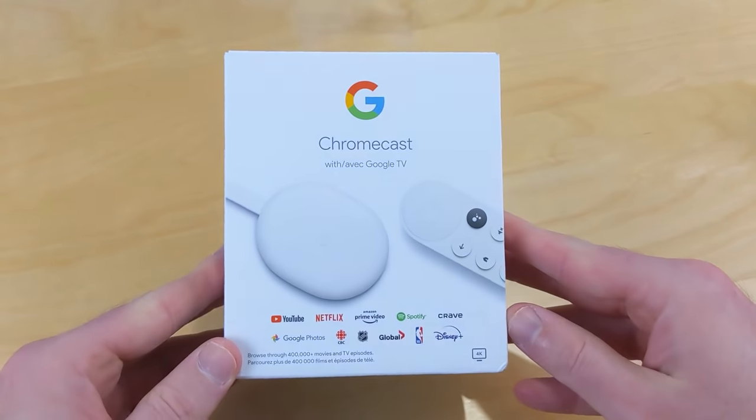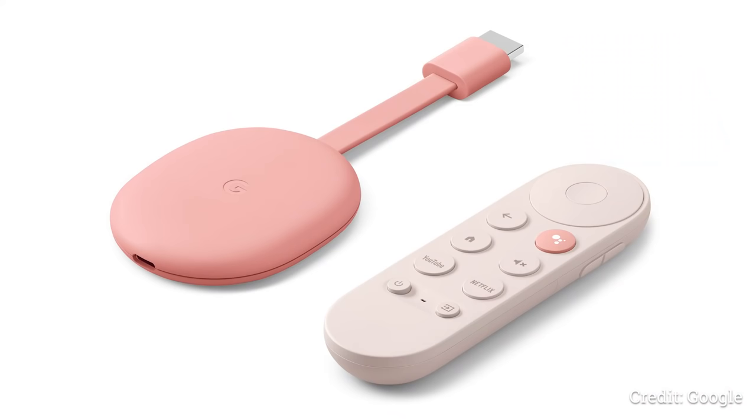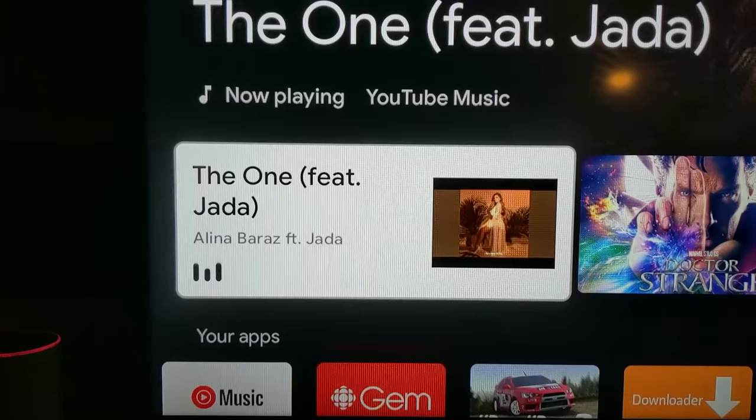The new Google Chromecast is an incredible device, but for the most part, people just take advantage of the excellent streaming capability, the music integration with Google Home products, or the smart home control. But today, I'm going to show you how to get so much more out of this Google Chromecast.